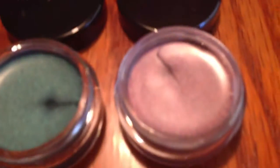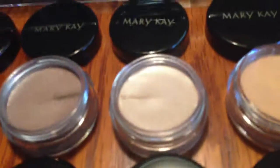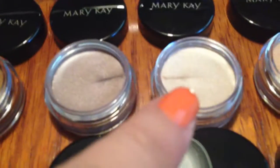This is the green, the blue, the purple or violet or lilac, pink. This one is kind of peachy. And this one is sun or blonde. This one is brown and this one is gold.